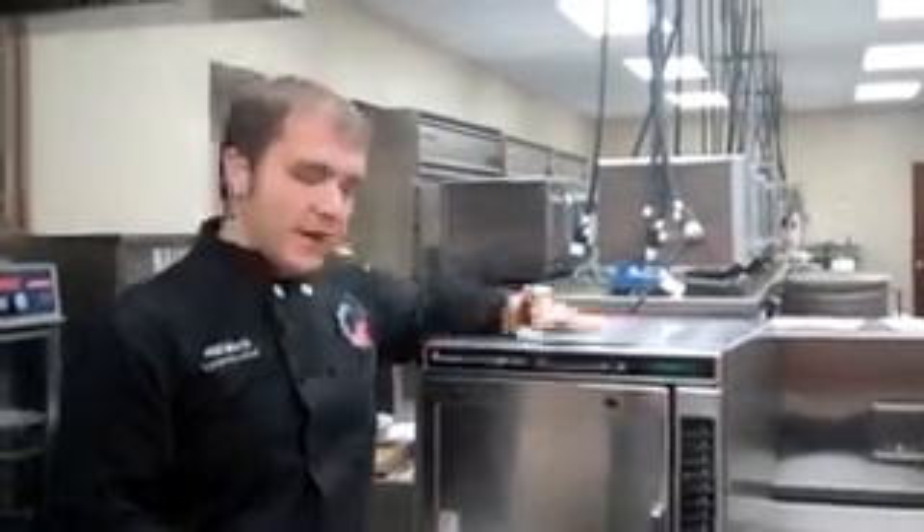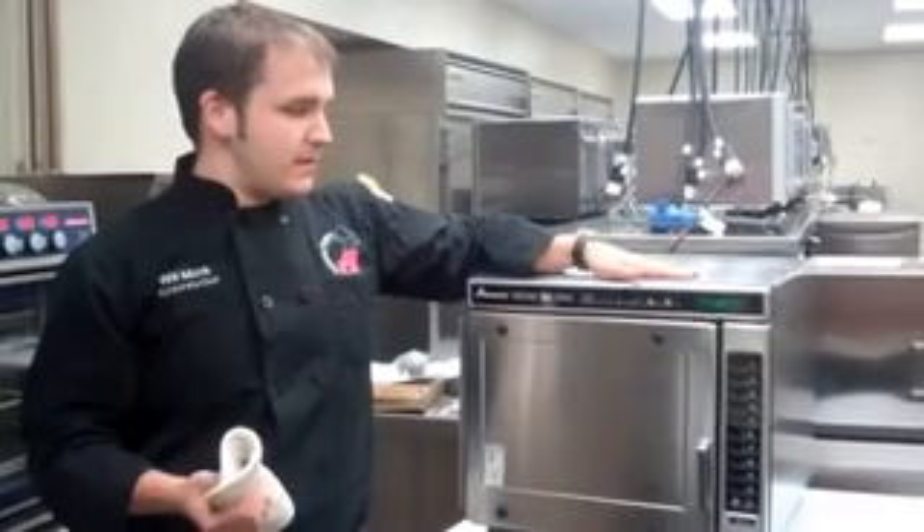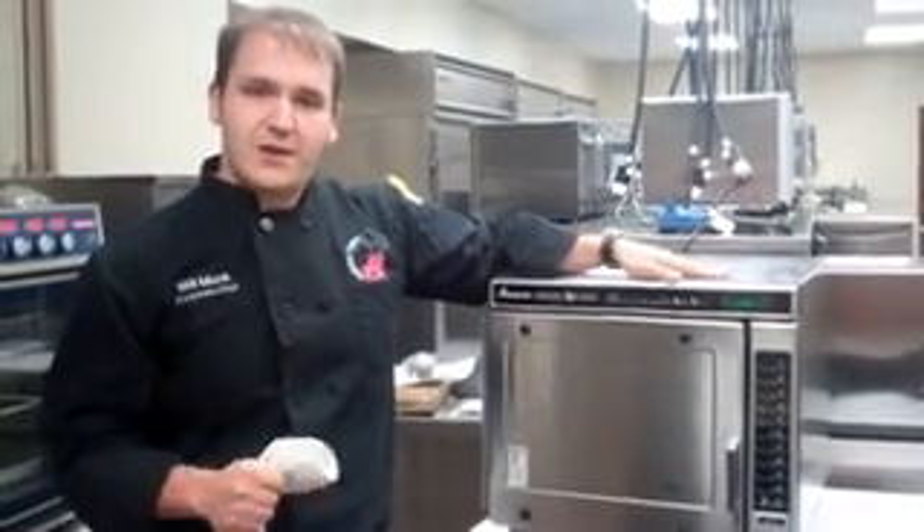If you have any further questions on the Convection Express, feel free to contact us at the Culinary Center — we're always open for questions. I'm Chef Phil Monk. Thanks for stopping by the Culinary Center.